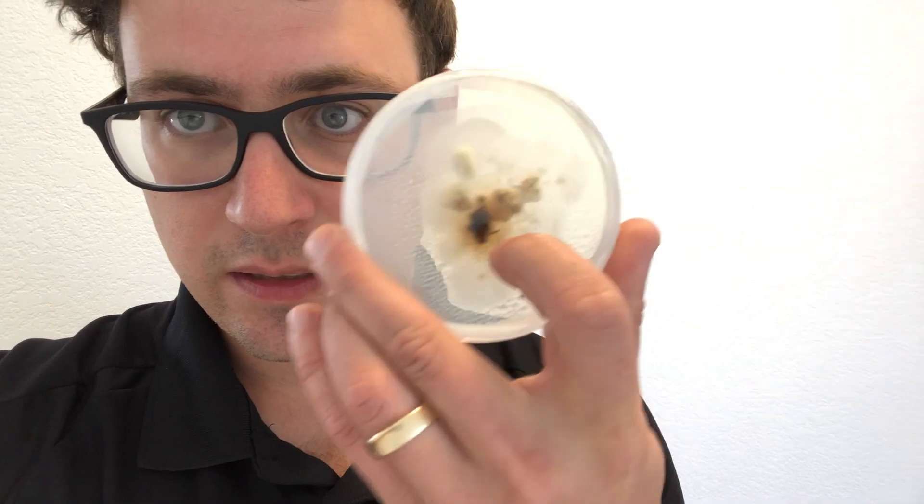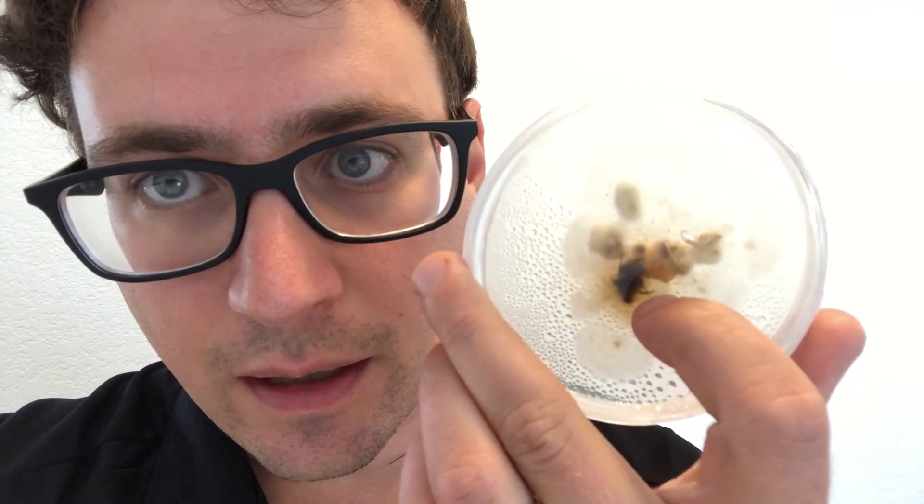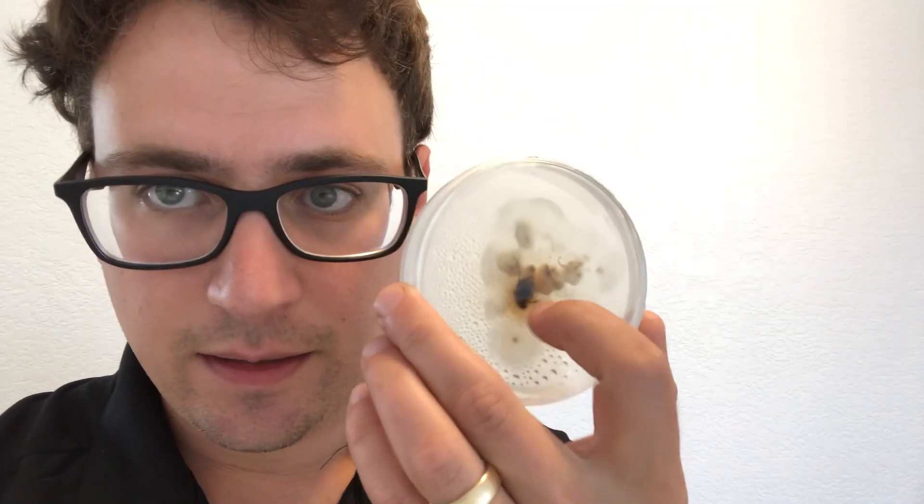Another exciting experiment that's starting to show some promise is these beetles. You can see right there we've got some growth on our Japanese beetle that we inoculated with some cordyceps tissue on water agar. The beetle seems to be providing enough nutrients for the mycelium to jump on and colonize it.